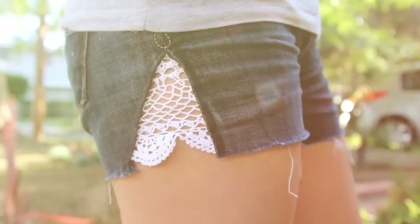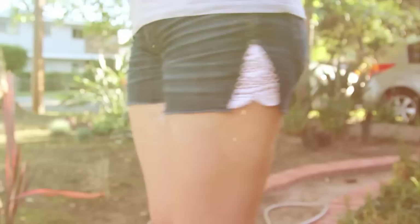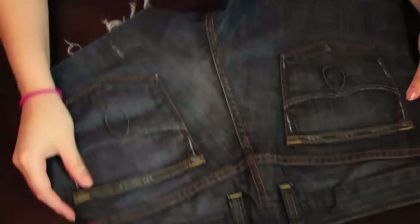Hey everyone, welcome back to my channel. Today I wanted to show you guys how to do these really awesome lace inserts on your jean shorts or even an old pair of pants. I love lace in the springtime, especially on denim, so I'm super excited to show you guys this. Let's go ahead and get started.